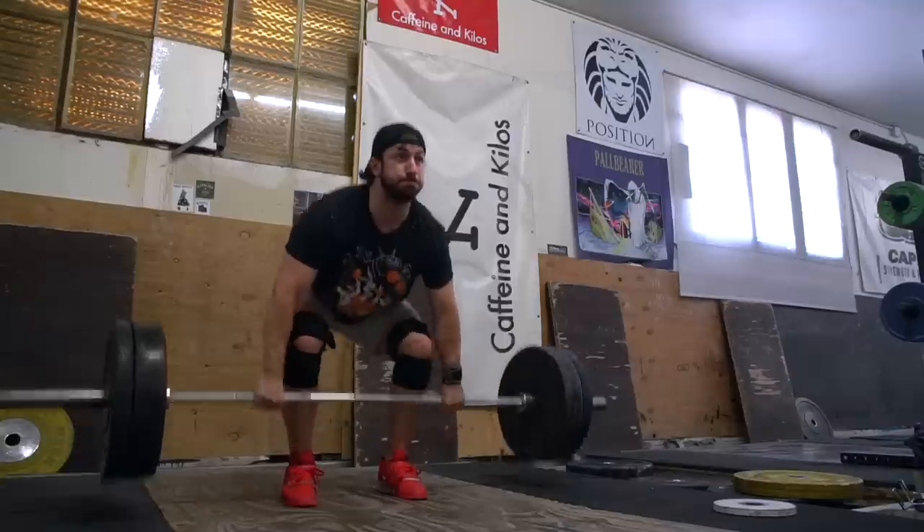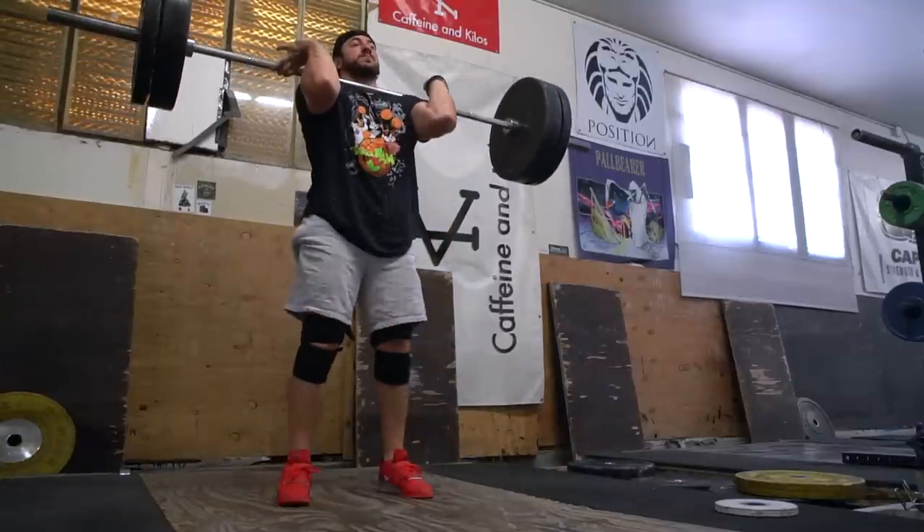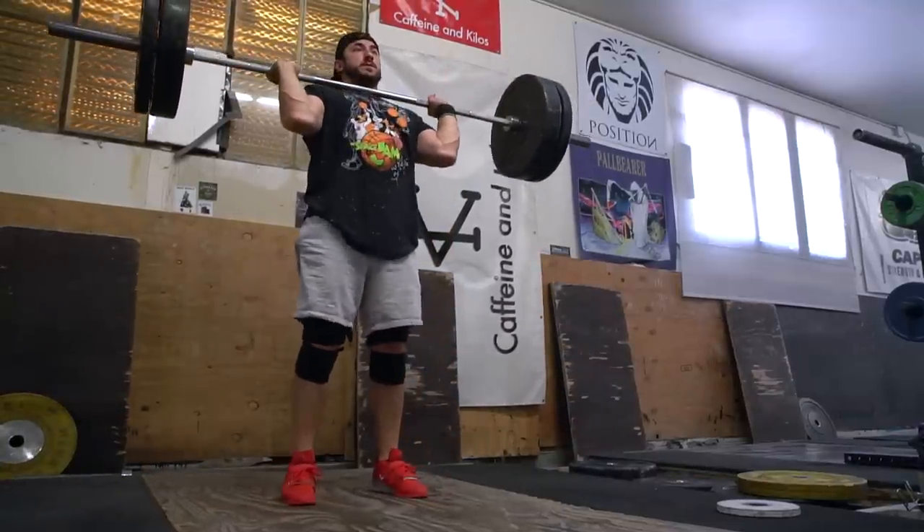Ladies and gentlemen, I'm back with another video. We've got kind of a compilation of three or four days of training. My schedule since I've been back from mini vacation, a little bit of travel, has switched up a little bit.